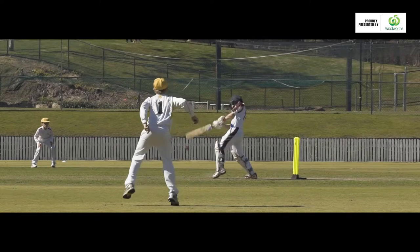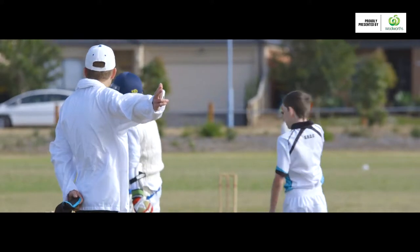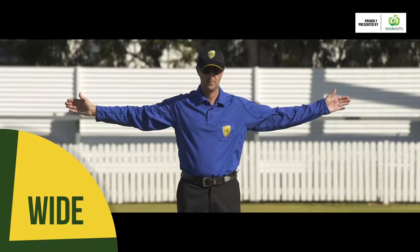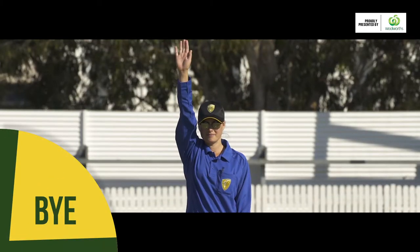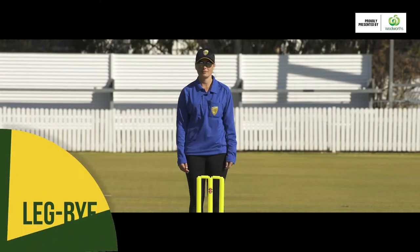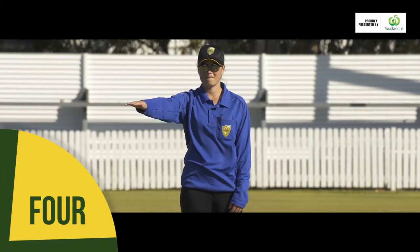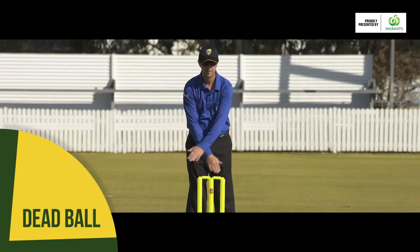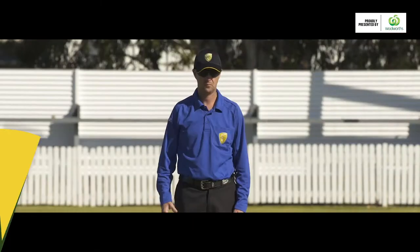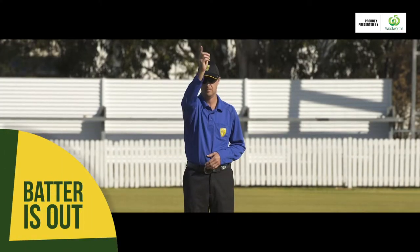You'll notice that an umpire makes a lot of different signals during a match — they're quite easy to understand. This is the signal for a wide. This is for a no ball. The umpire will do this to indicate a bye. This indicates a leg bye. This is the signal for a 4. The umpire will signal a 6 by doing this. This is the signal for a dead ball. An umpire will signal a short run this way. The umpire will signal a batter is out like this.